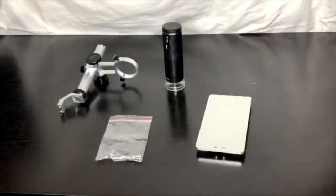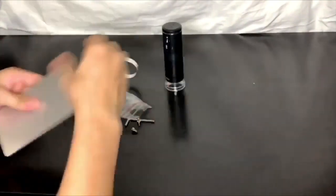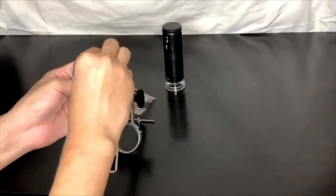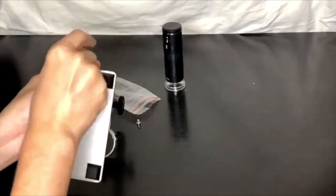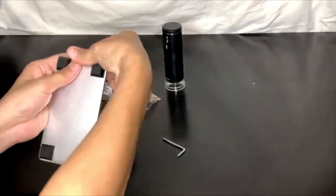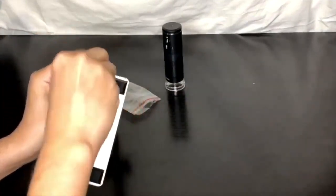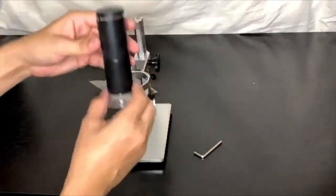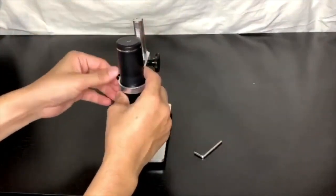Now let's start assembling the microscope. We'll take the mounting hardware out of the bag. Just take the base, turn it upside down, put the bolts into the bottom of the base, tighten them up, then we can place the microscope into the base.